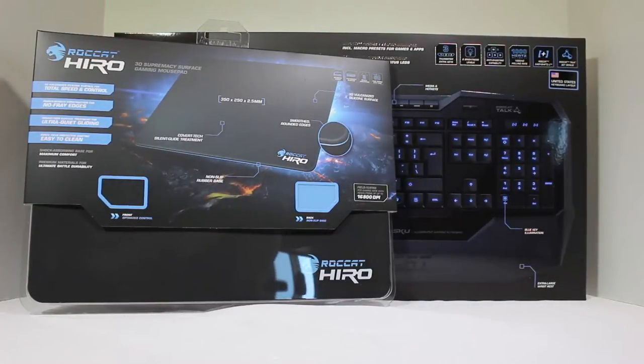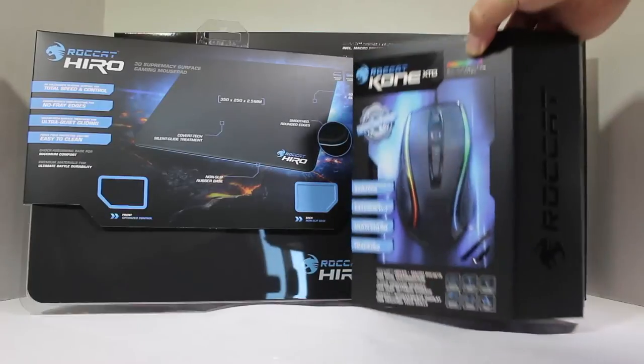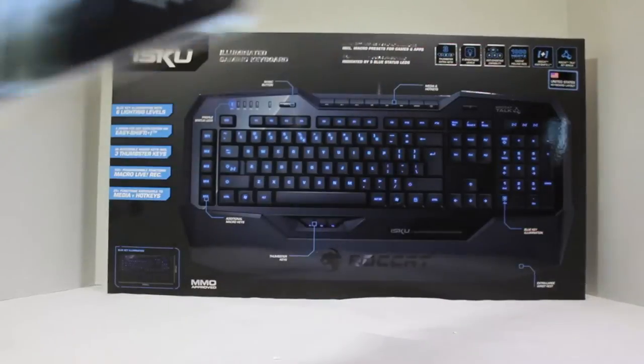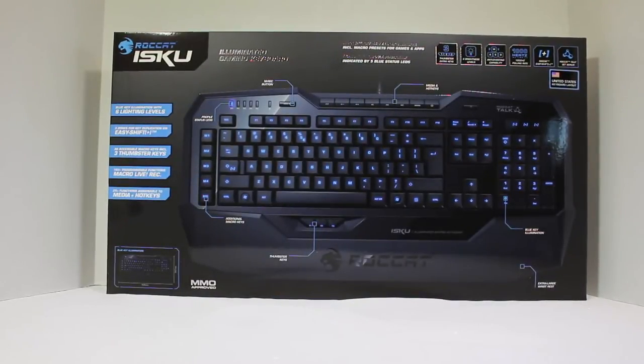They also sent us their 3D Supremacy Surface gaming mouse pad, their ROCCAT Kone XTD, which we'll be reviewing, and lastly the ROCCAT ISKU — maybe that's how it's pronounced. This is an illuminated gaming keyboard, and if you look at it, it's freaking massive. It has lighting levels, three thumbster keys, macro live recording, media plus hotkeys, anti-ghosting, and 100 hertz polling rate. This thing is going to be awesome. We're going to break away and review each of these products.